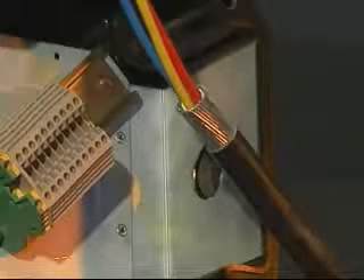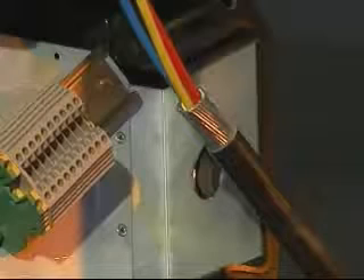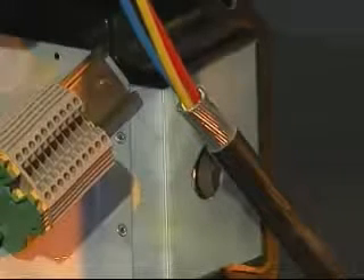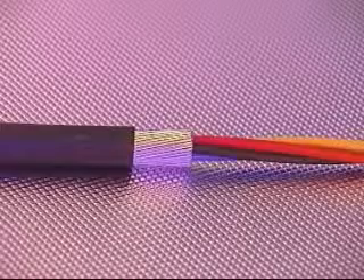Allow sufficient length of cable to enable termination of the conductors into the junction box. Strip back and remove the required amount of cable sheath and armour or braid to enable connection to the terminals. Remove the inner sheath level with the armour or braid to expose the conductors. Ensure all cable fillers are removed, meaning plastic tapes, strings and so on.